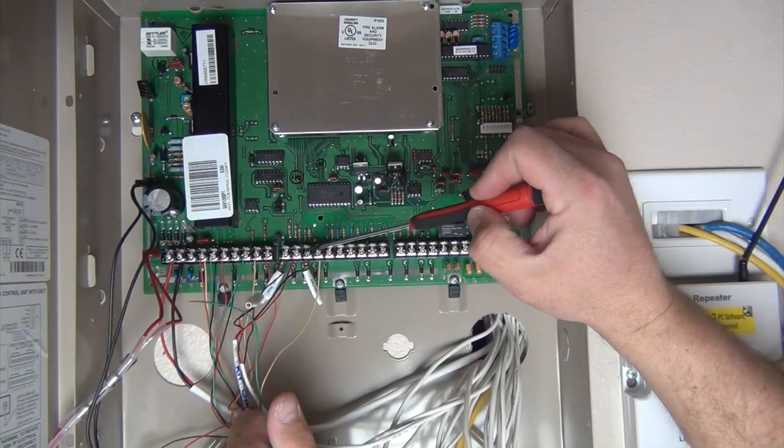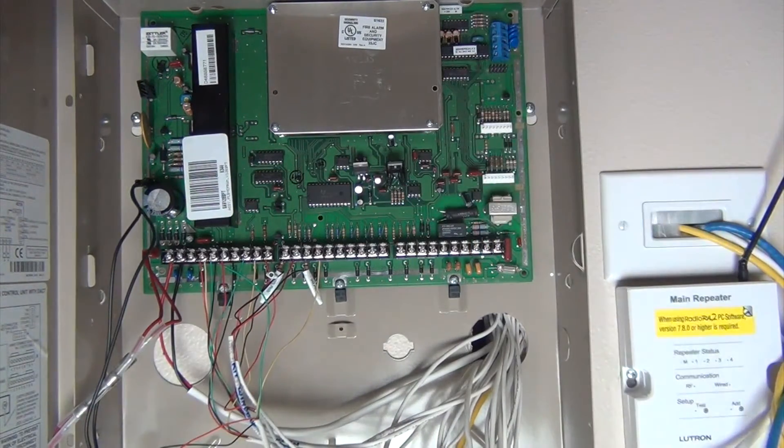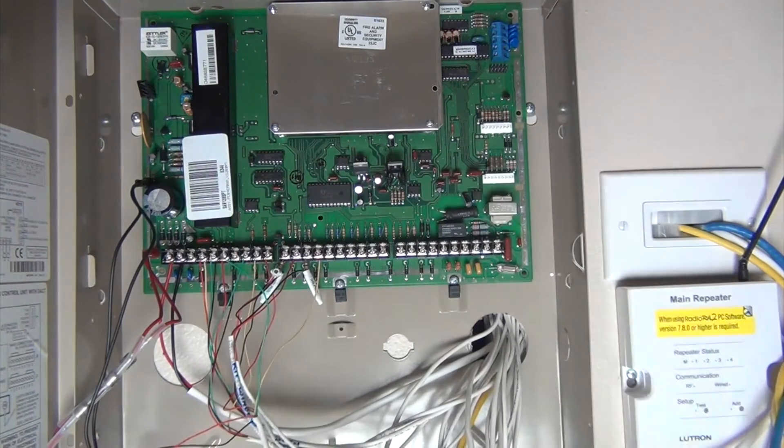All that means is that one screw — terminal 13 — is going to have two resistors on it. You put one resistor for one zone and one resistor for the other zone. So let me trim this down to size.